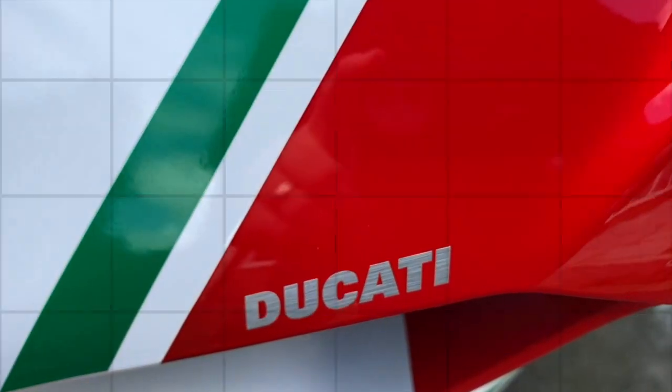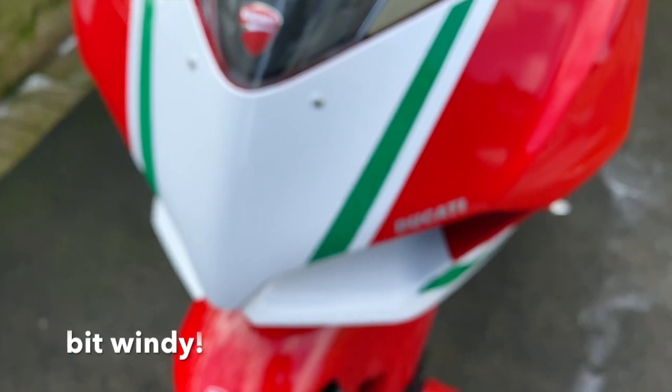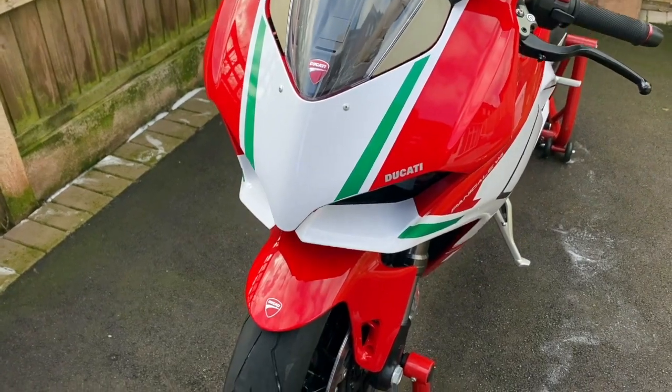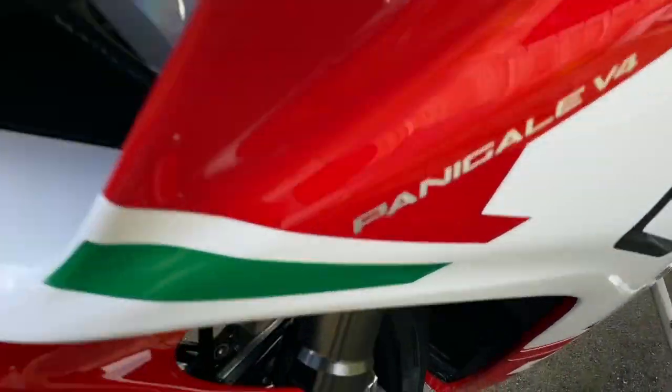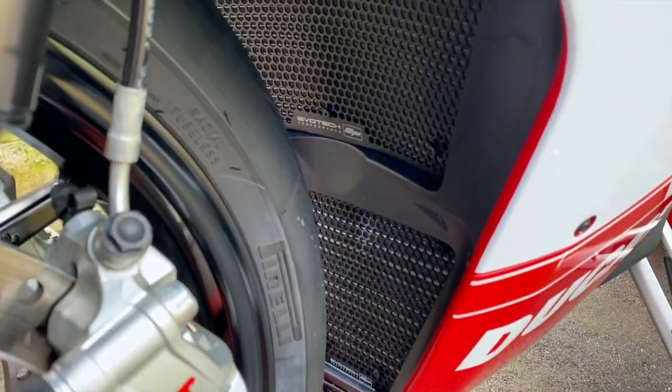Hi guys, welcome back to the channel, thanks for watching. As you can tell by the title, this is about the extras that I've put on the Ducati Panigale V4, so I'm just going to go through everything quickly — what I've put on it extra so you guys know. I've started with the Evo Tech Performance radiator grills and protectors.